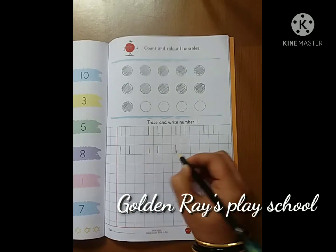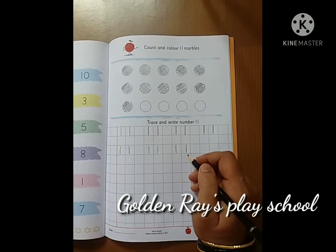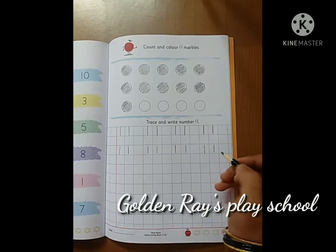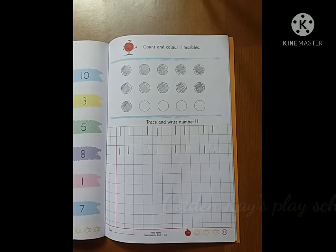1 and 1 makes number 11. 1 and 1, this makes number 11. Thank you.